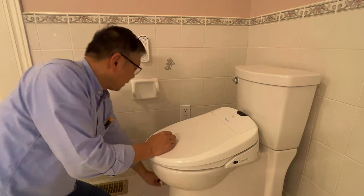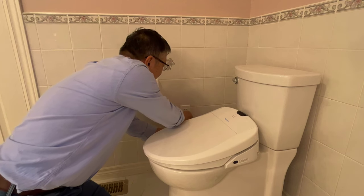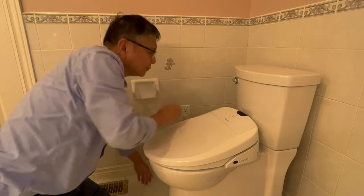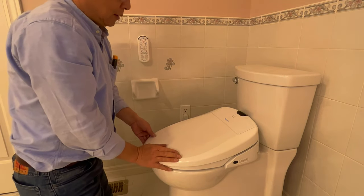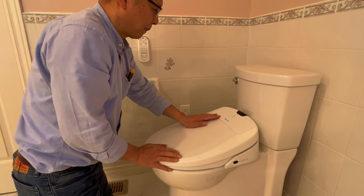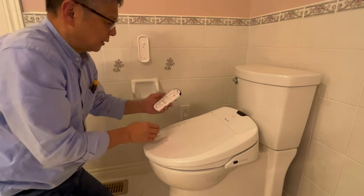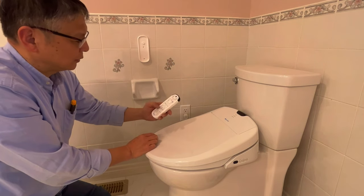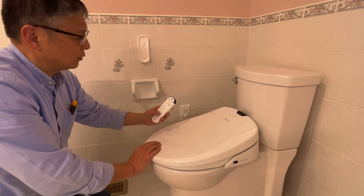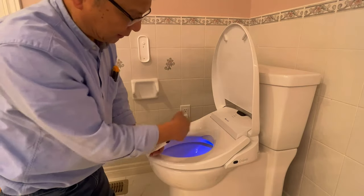Next, I plug in the power. You can see the power indicator is on. I can use the remote to control the seat temperature and spray water temperature. They also have a night light.